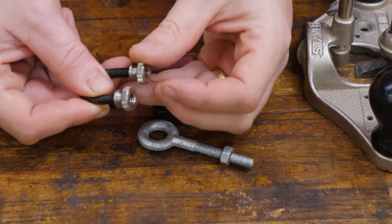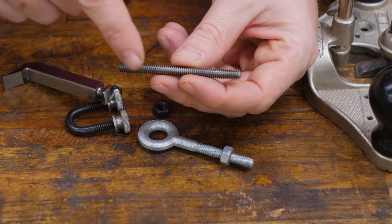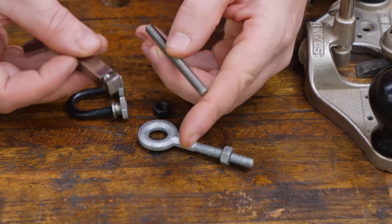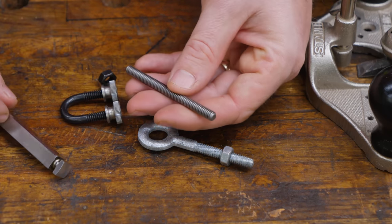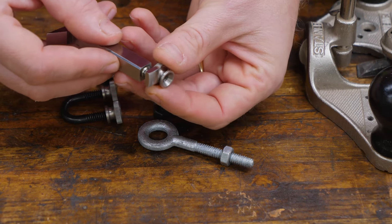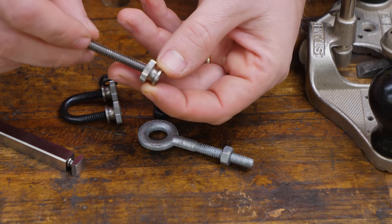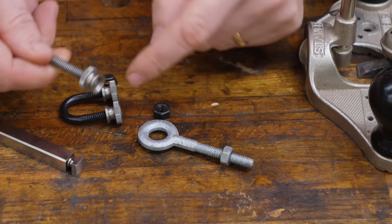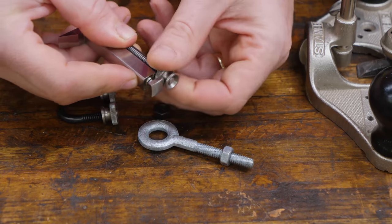So two quarter-twenty thumb nuts. Then for the depth adjustment we need a piece of threaded rod — I'm going to use quarter-twenty threaded rod, the same size as the U-bolt hardware, and it needs to be the same length as your router plane iron, so about three inches long. For the actual depth adjustment you need a thumb nut that fits into the slot, which is a quarter-twenty thumb bolt — the exact same as the others. It fits into the slot and allows you to adjust the depth up and down.